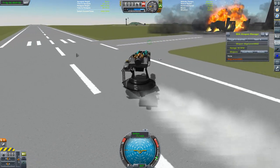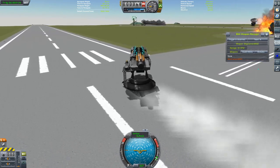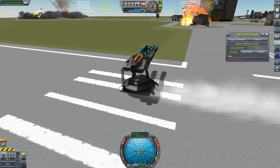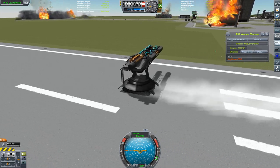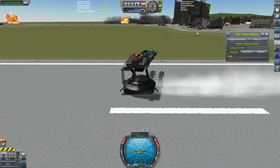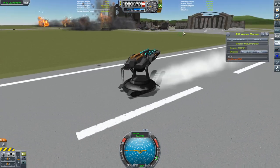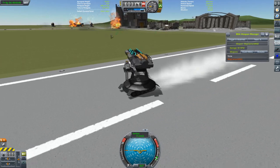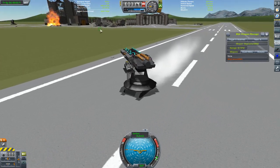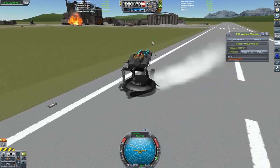I'll put links to all these mods in the description — both the AFVs, the SM Armoury, and the KSP Wheels mod which you'll need for all the tank stuff. That'll be it for today: SM AFVs and SM Armoury, both by Spanner Monkey. I need to get round to designing myself a better tank hull, but in the meantime, thanks for watching, take care, and I'll see you next time.